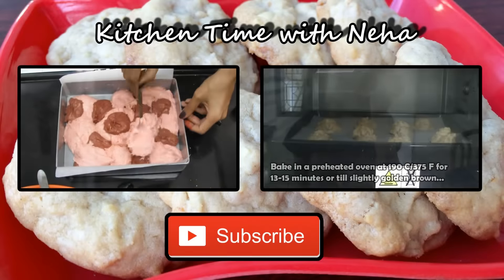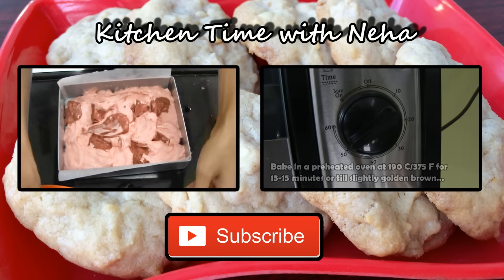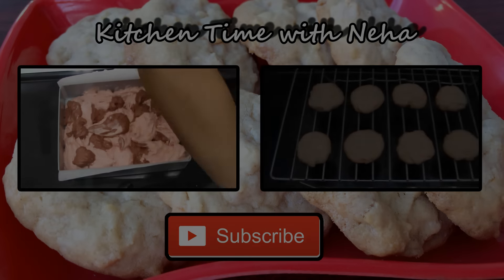I hope you like this simple video. Do check out my channel for more videos and subscribe to stay updated with all my new videos. I'll see you soon with another video, bye!